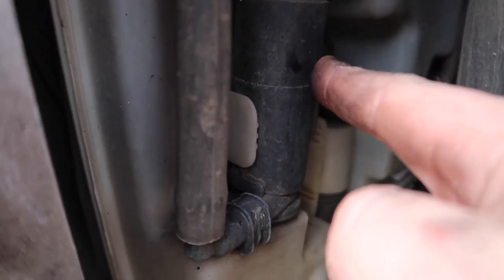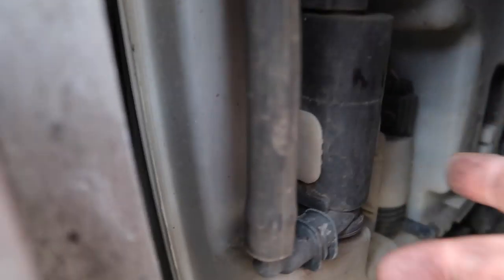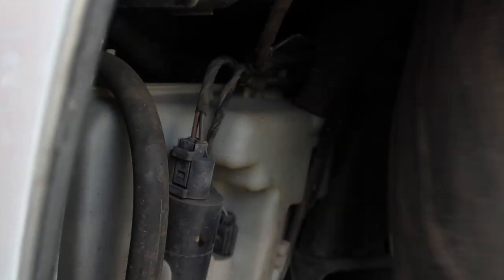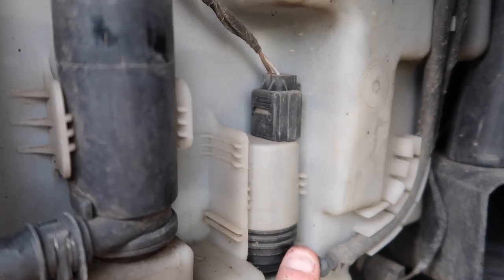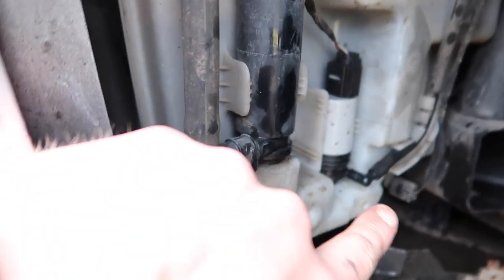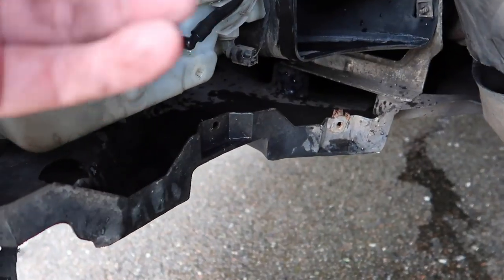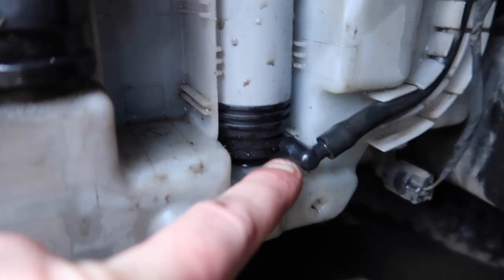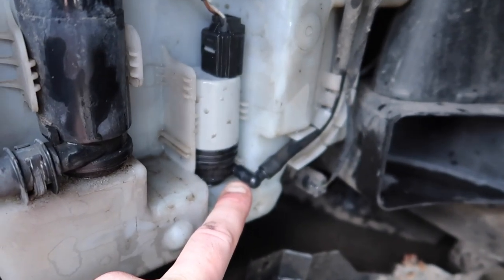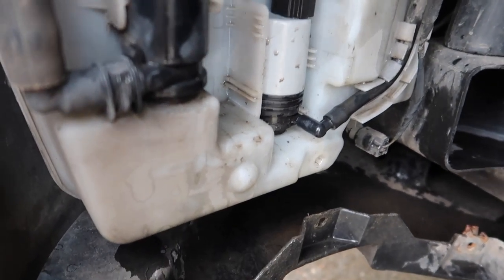Be careful - that headlight washer pump is not the one you remove. It's the washer fluid pump right in here that we're going to take out and unplug. As you can see, the new one is now installed. When you pull the old one out it's going to have a little O-ring that sits inside, and it's going to spray fluid everywhere, so make sure you drain your washer fluid first.